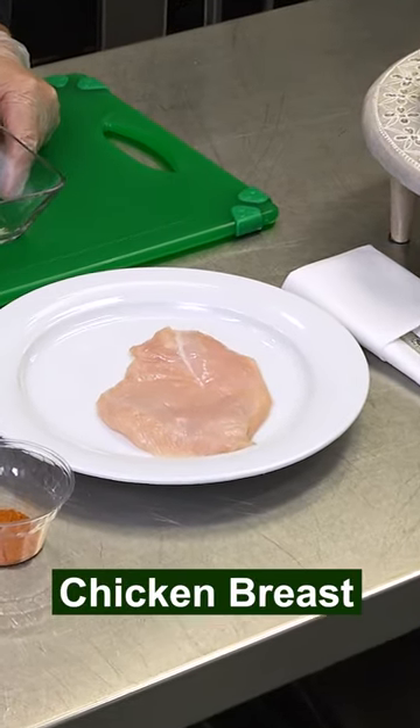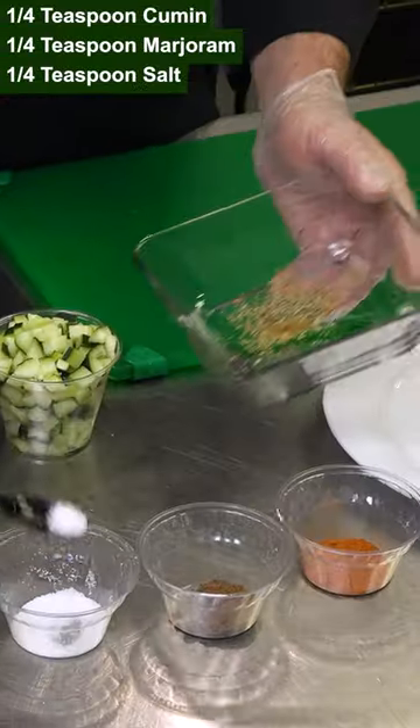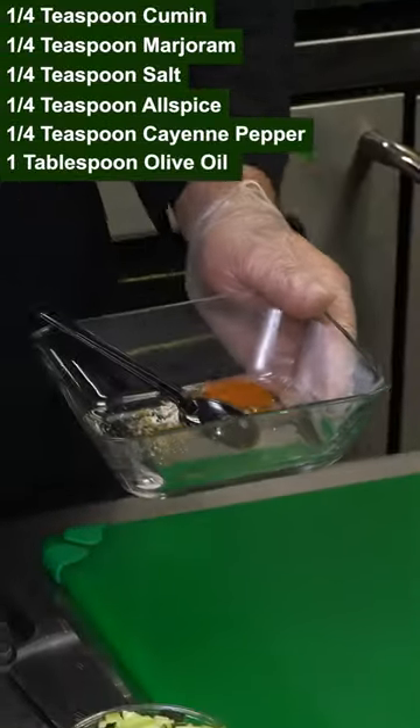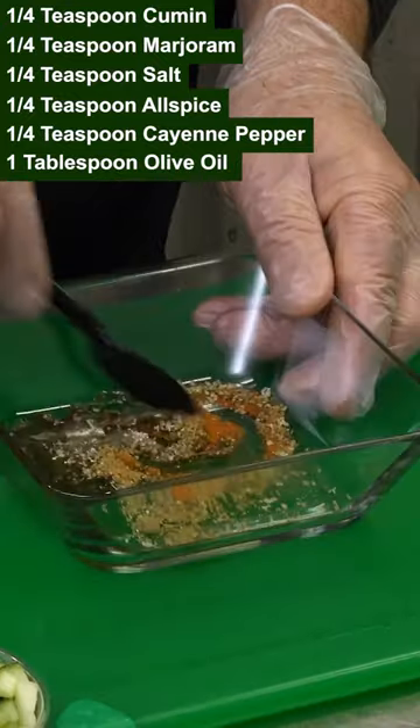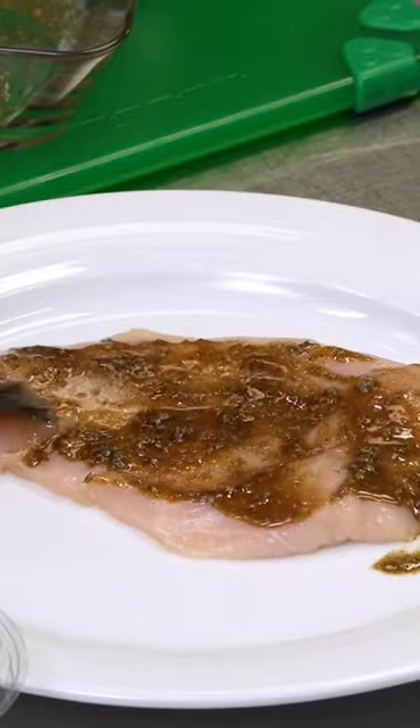Now we're actually gonna marinate the chicken. Take a little bit of the cumin, marjoram, a little bit of salt, allspice, cayenne pepper, and olive oil. Gonna pour it over the chicken. We'll let this marinate and we're gonna grill it for a little bit.